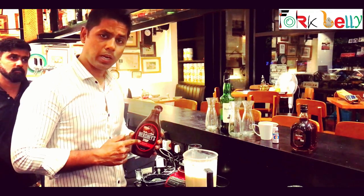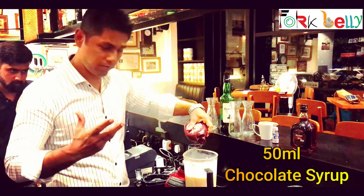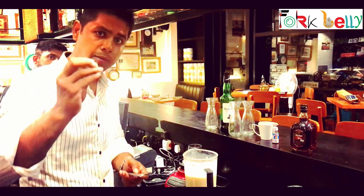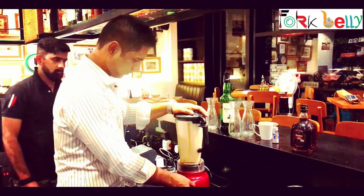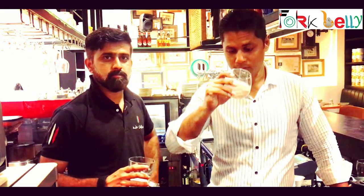After blending, we are using a little bit of chocolate syrup — that will give a little chocolatey flavor. We will also need a little bit of nutmeg to sprinkle over. Now we will blend it. Here we go — now we are tasting it, me and Siddish. First I will taste it and tell you how it tastes.